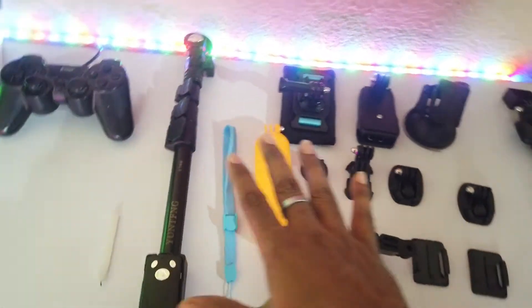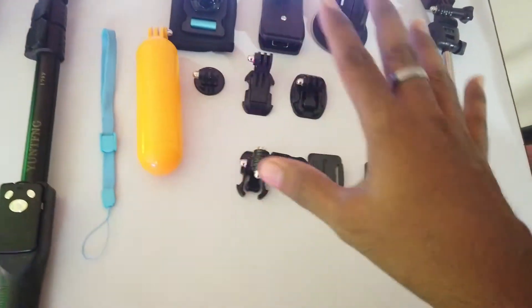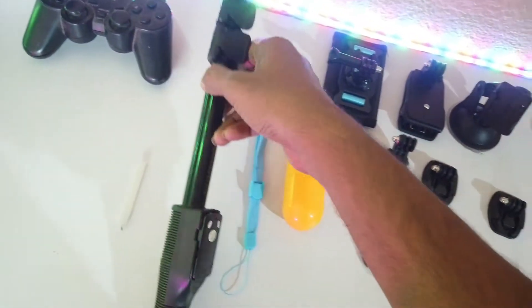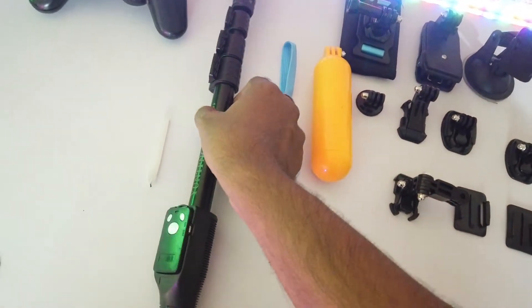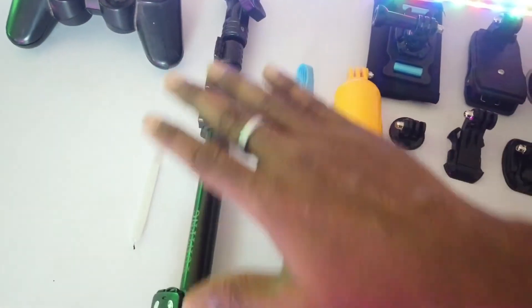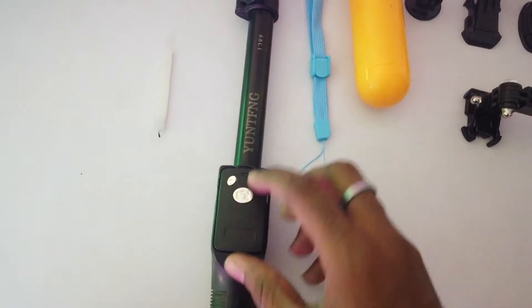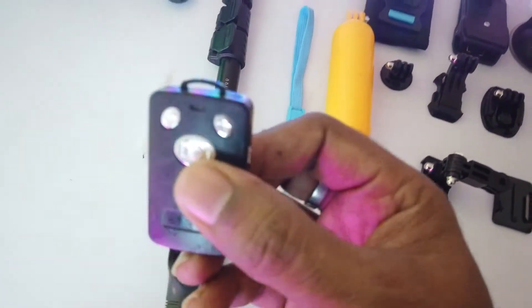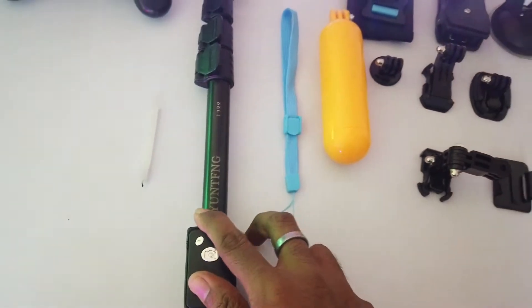Here we have a system for camera and gadgets which you can see here. This is a selfie stick with three slots — it's quite large. It has Bluetooth connectivity with a remote control, so you can directly capture images easily and hassle-free.